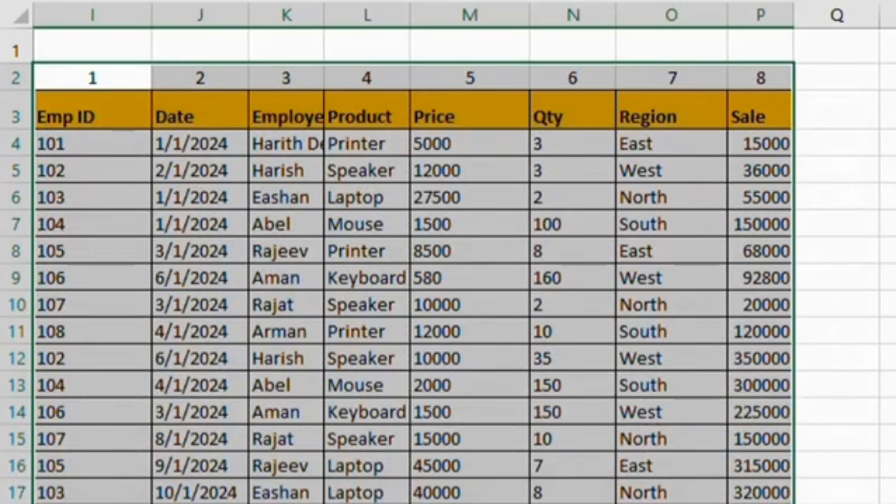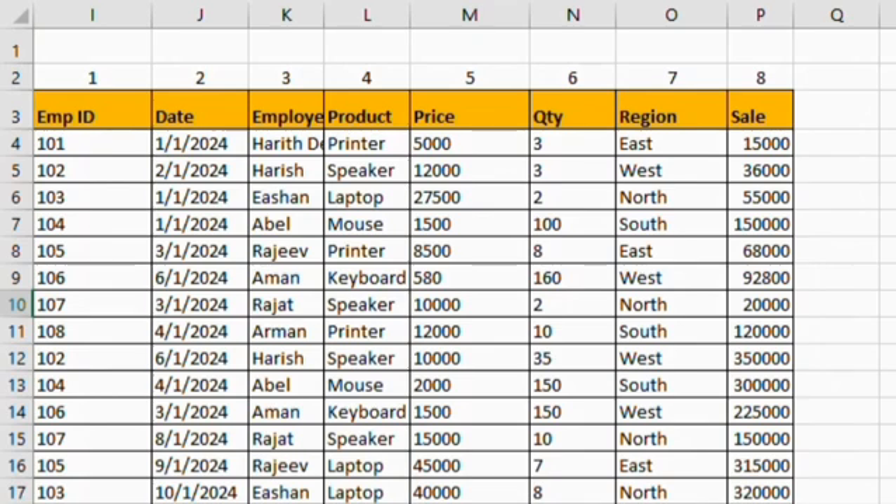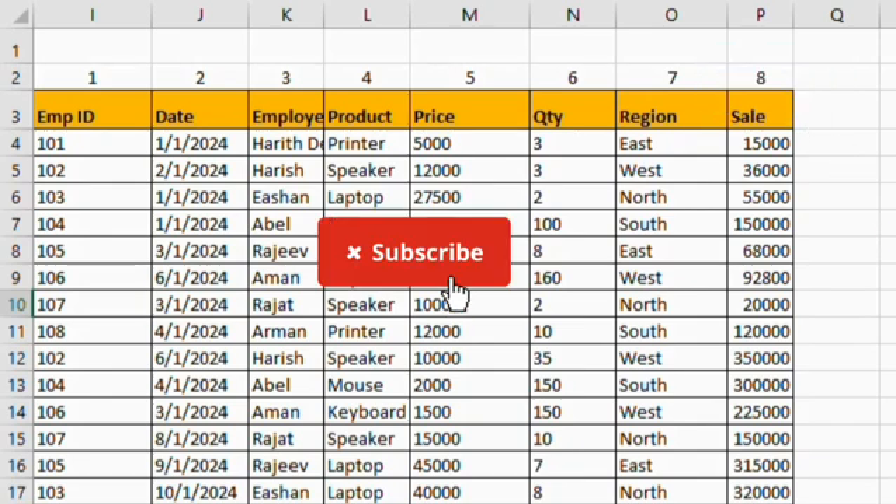Now you can observe that the multiple columns have been sorted so easily without the cut-paste method. If you found this method useful and informative, please like, share and subscribe. Thank you for watching.